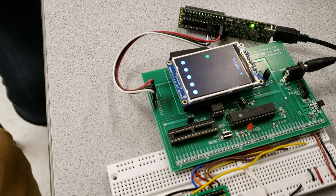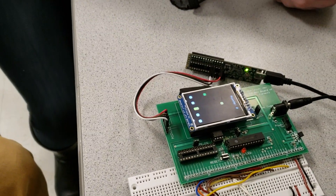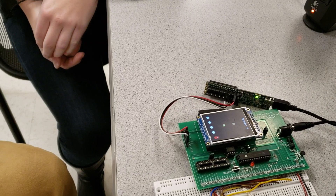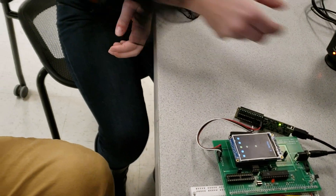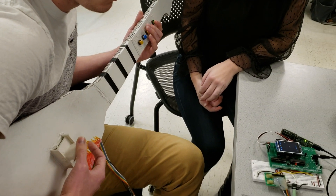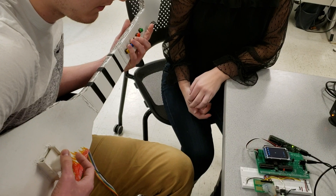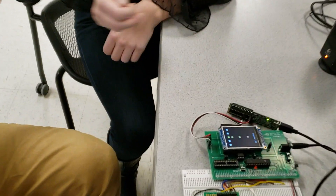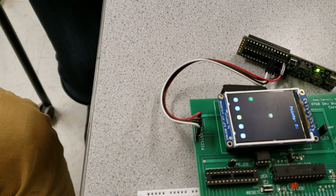On medium difficulty, it doesn't display every note — it displays every fourth note — but it's playing every note through the audio. So the sound comes through for every note, but you only have to play every fourth note. You have to hit a note by strumming and pressing the button at the same time.